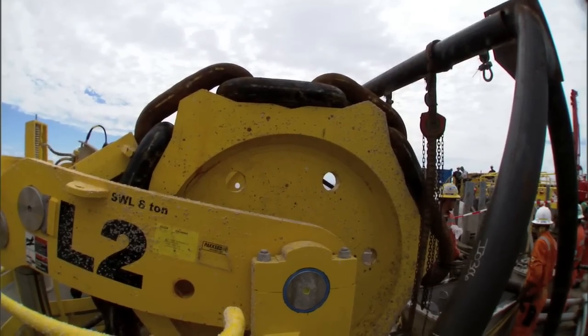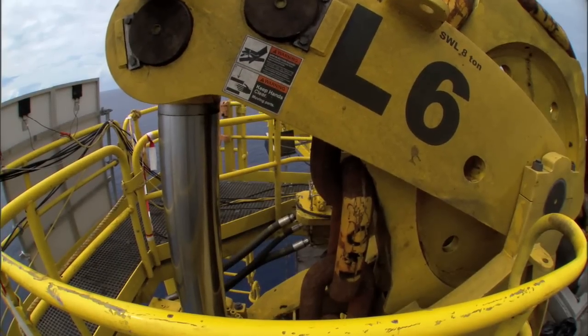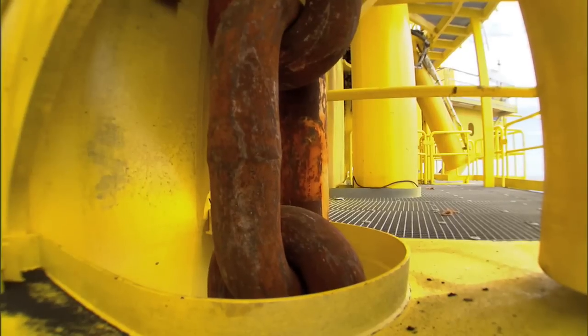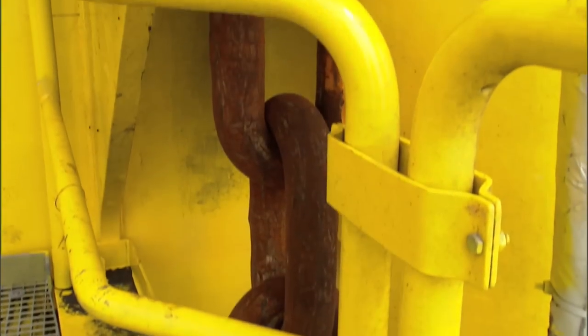The design of the mooring system is not just to keep the hull in place, but to keep it within a pretty tight tolerance. We're talking about offsets of maybe a couple of hundred feet, and the water depth at Perdido is nearly 8,000 feet, so the mooring system really has a tough job to do.